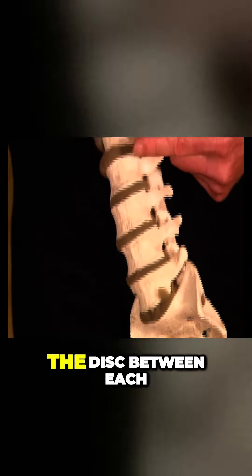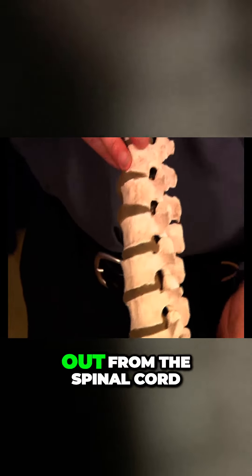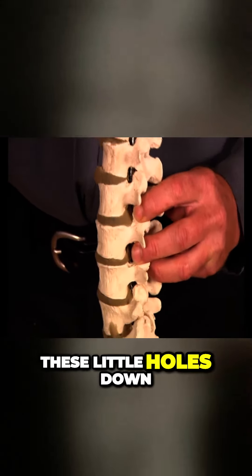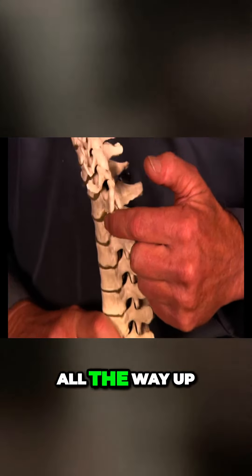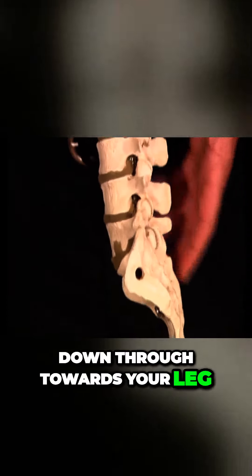The grey foam here is the disc between each of the blocks that runs all the way through, and the nerves pass out from the spinal cord via all these little holes. You can see these little holes down through here, and they run all the way up through the entire column, all the way up into the neck. Now, the ones down the bottom here, these ones all pass down through towards your leg.